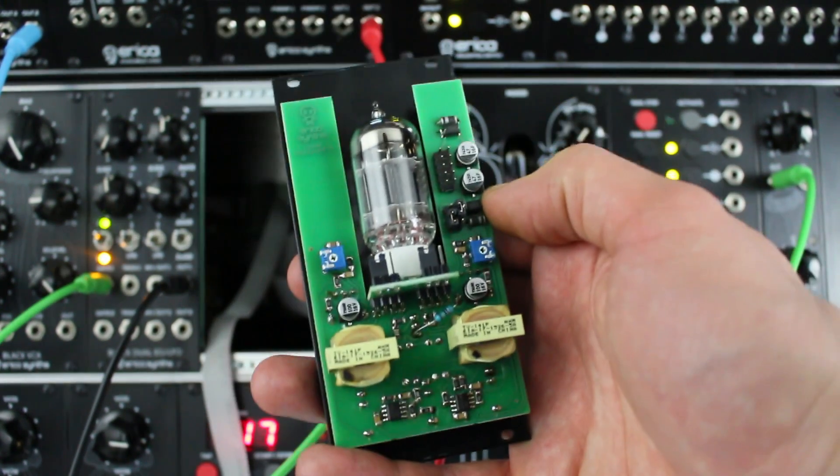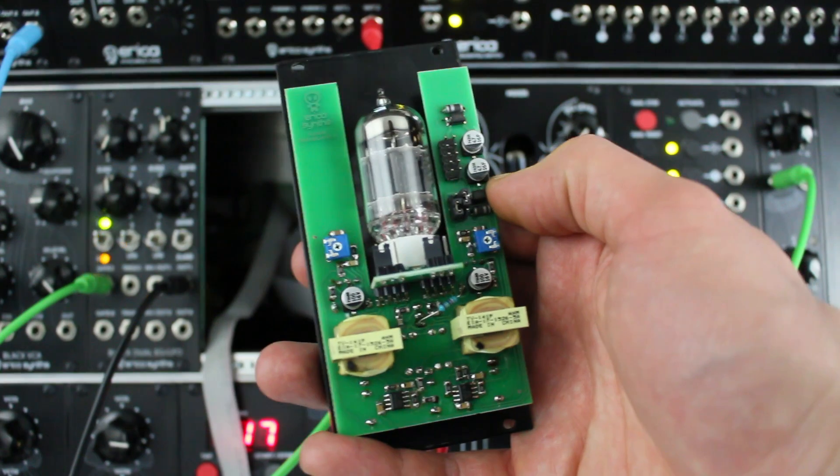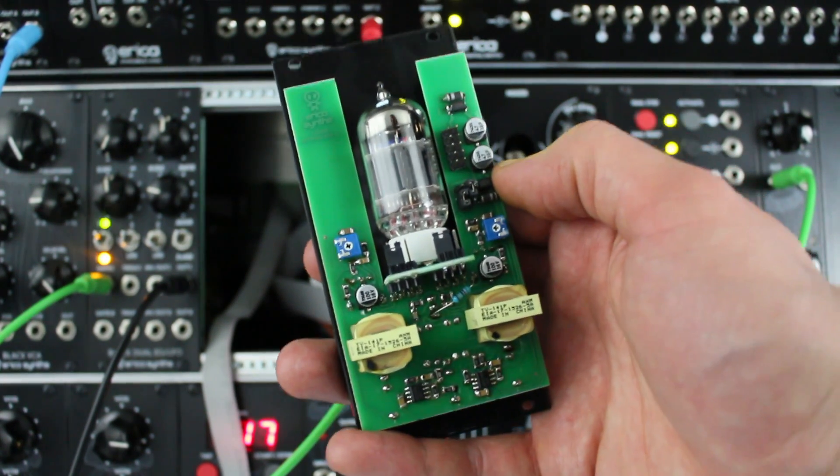Of course, you can still use it with the tube heater PSU if you want to save some power on your 12V rail, just by switching the jumpers.